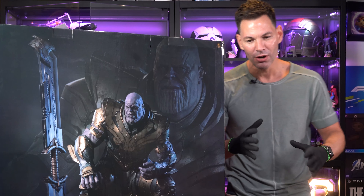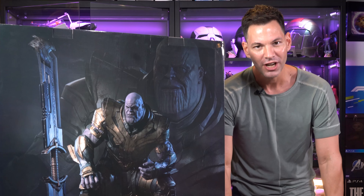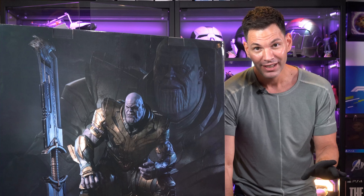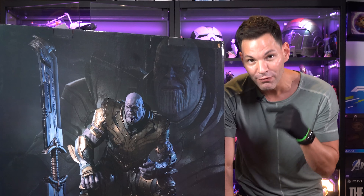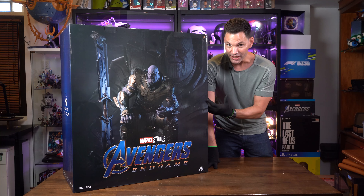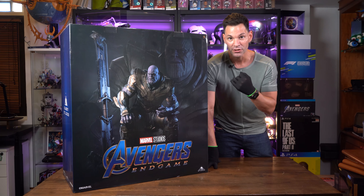This might be one of the best unboxings we've done here! Back in the Geek Culture Studios with something pretty effing amazing, if I may say so myself.